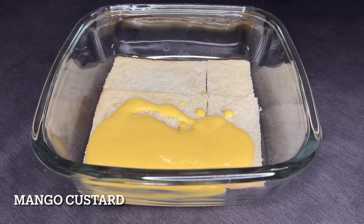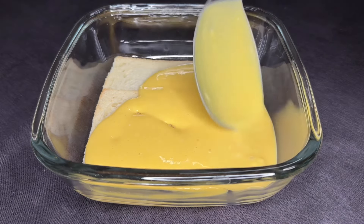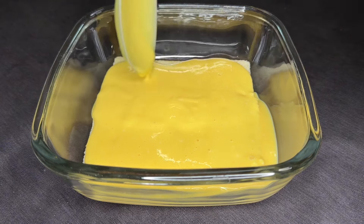Let's add mango custard after we've made it. We'll add a little bit of mango custard on top, and a little bit more of this.